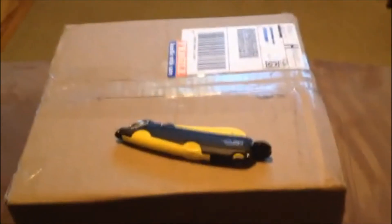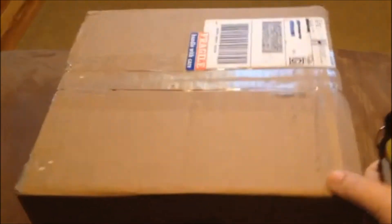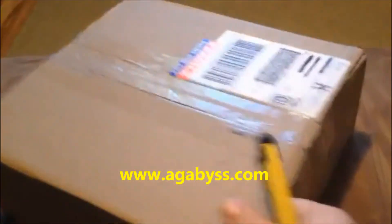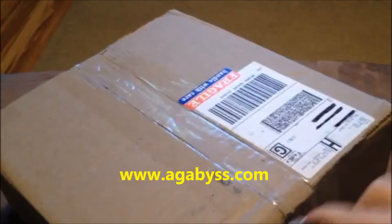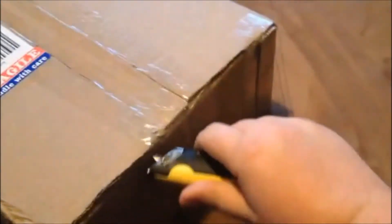What's up y'all, this is Tron Viper here and this is my first ever 'What's in the Box' video. Shout out to agabus.com — check them out, great shipping prices, great shipping time. Check out agabus.com, let's bust this open here.